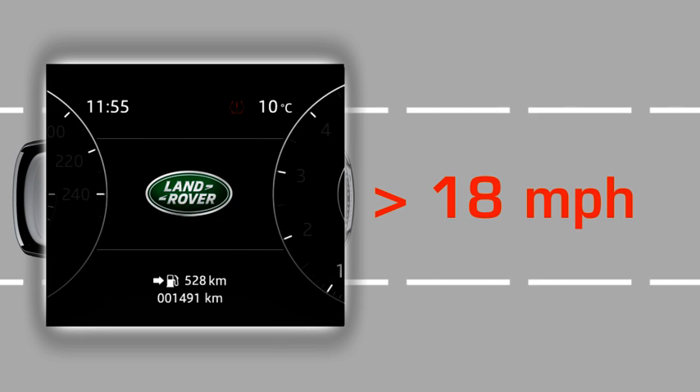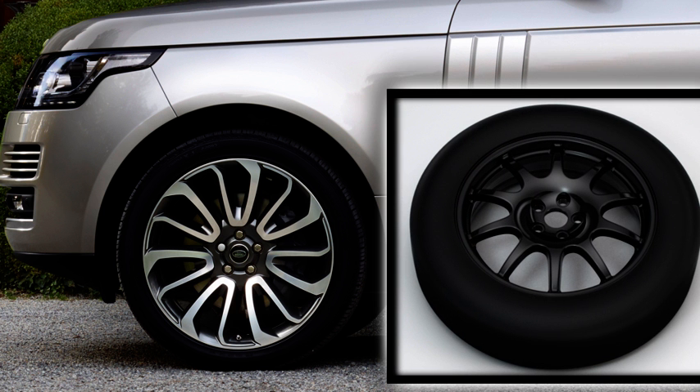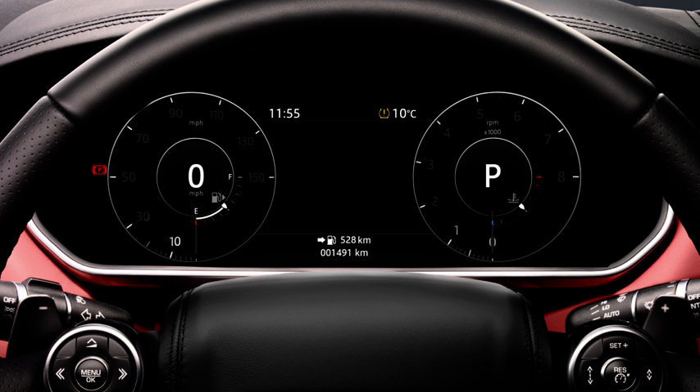If a temporary use spare wheel is exchanged with a flat tyre or a punctured tyre, then the low pressure warning will stay on for the next 10 minutes and will then change to a flashing illumination for approximately 1 minute. The spare wheel is not monitored.